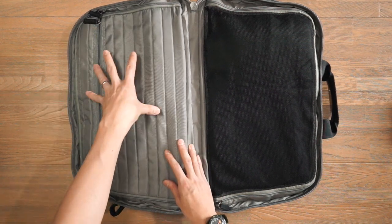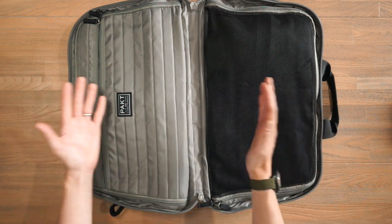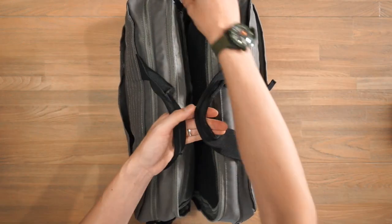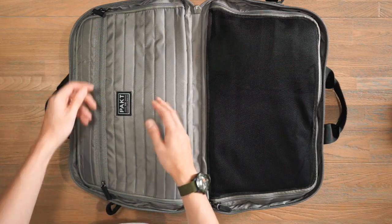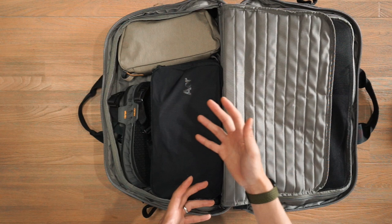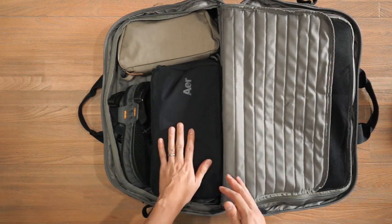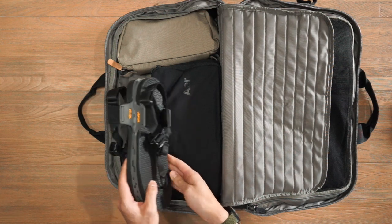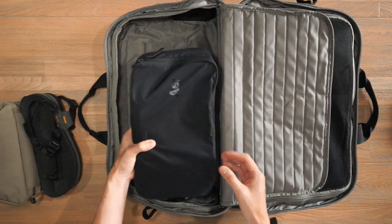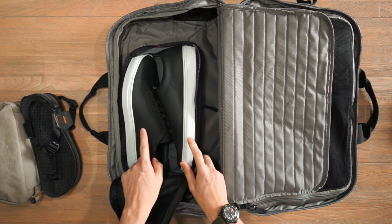Having the laptop compartment in the middle centralizes weight distribution and lets surrounding travel gear and clothing add extra protection. You can leave the compartment zipper open for quick laptop access. On the left side, I've got shoes and toiletries: some Bedrock sandals, a Bellroy Dopp Kit Plus for toiletries, and a small Air packing cube storing some Monochrome sneakers.